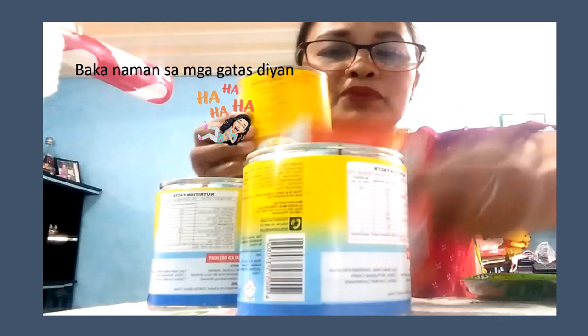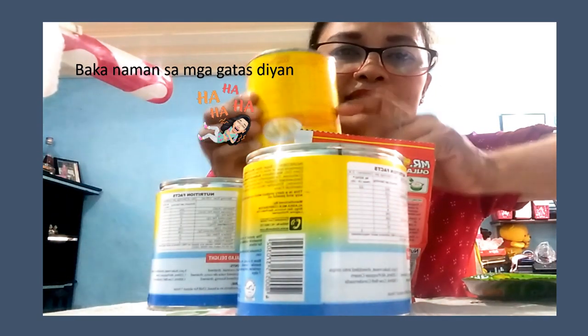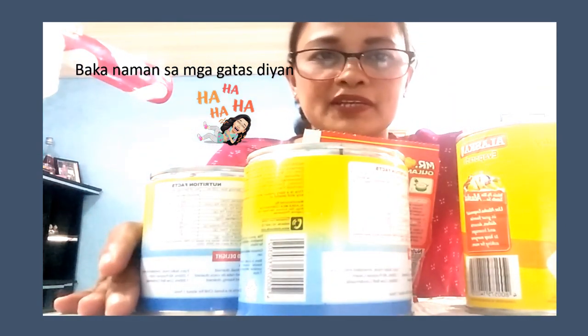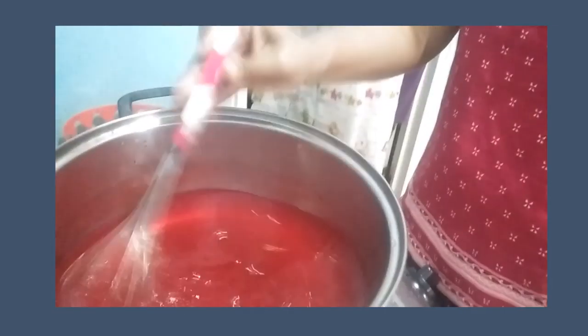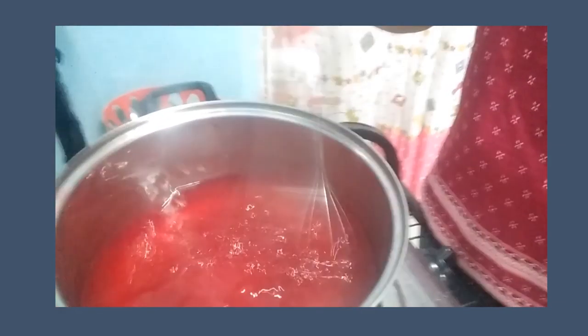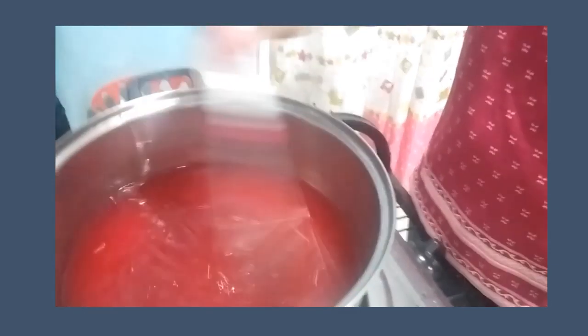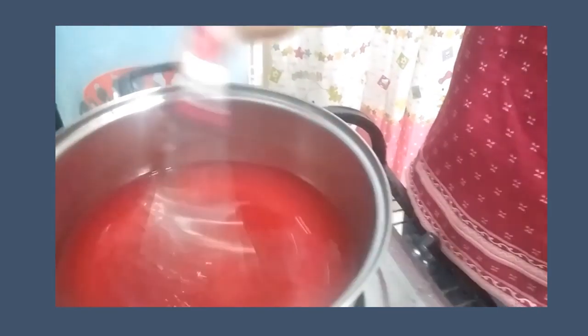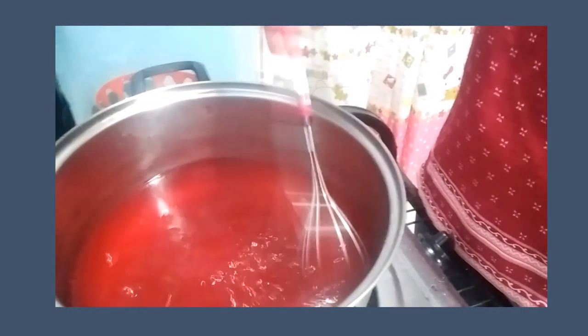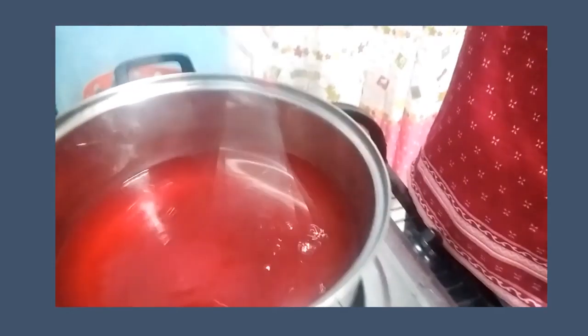Pag niluto ko itong isang gulaman powder, kukuha lang ako dito ng kalahati. Abangan nyo mamaya yung ating procedure. I-stirin natin yung red color ng powder gulaman, i-stirin natin ito hanggang ma-dissolve siya. Hindi natin agad-agad bubuksan yung apoy — siguruhin natin na walang mga buo-buong gulaman dyan. Kasi white powder siya, pagka binasama na at hindi pa na-dissolve, may mga buo-buo tayong makikita. Ayan, na-dissolve na siya.